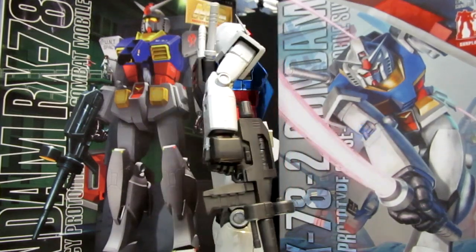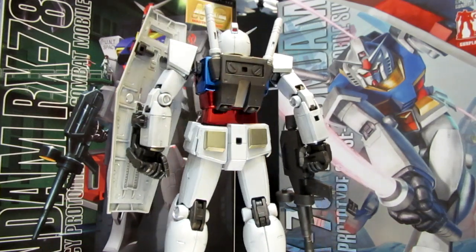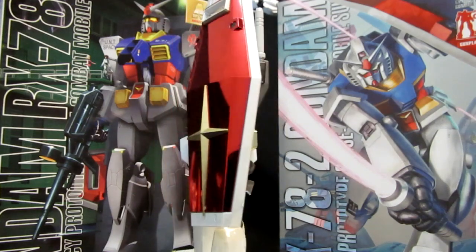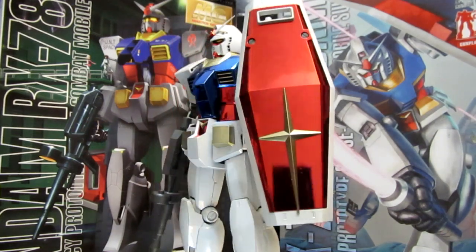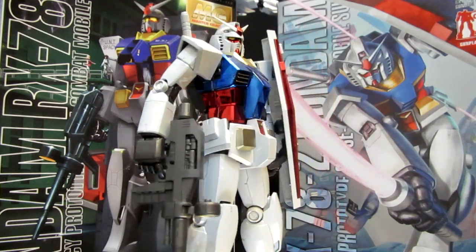There'll be a lot more news as we get nearer to the exciting August release. In the meantime, why don't you let me know what you think of the 3.0 and the expansion set — where are we going to be seeing it? And of course, stick around for a review of it right here on YouTube and GundamReviews.net.